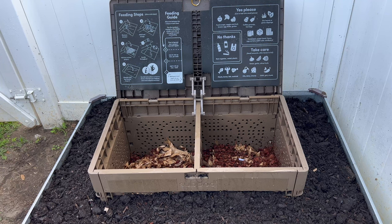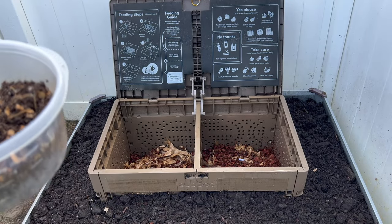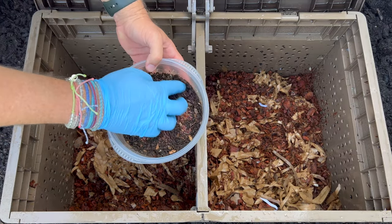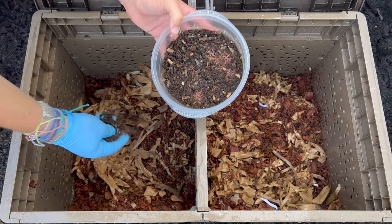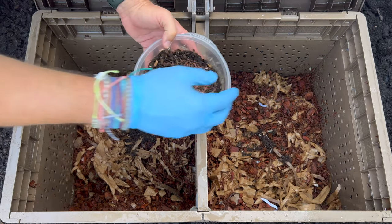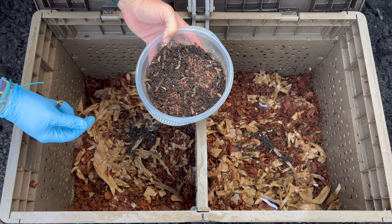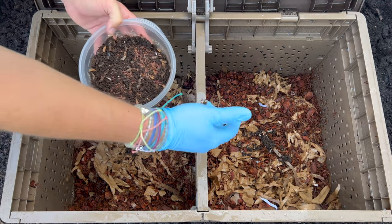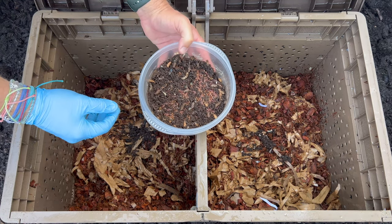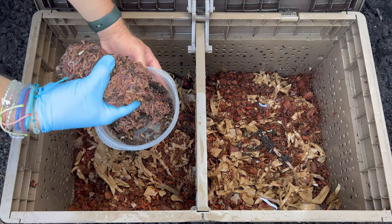We're over here at my neighbor's house with our worms and our sub pod. So inside here is 2,000 worms and I'm just going to put some of the castings on each side. The instructions say: if you have 2,000 worms, put a thousand on each side, then alternate feedings, and the worms will migrate back and forth and all throughout. Let's go crazy!